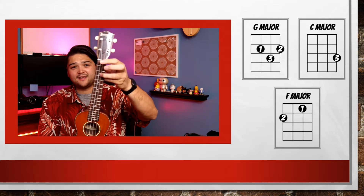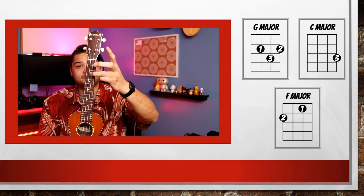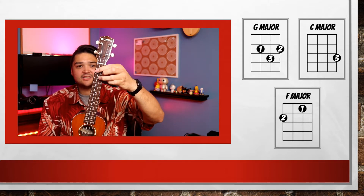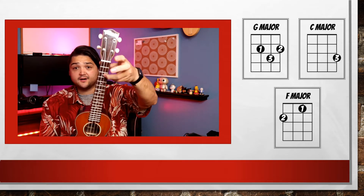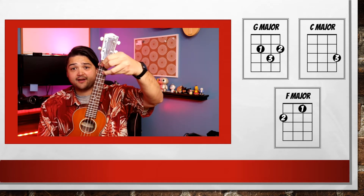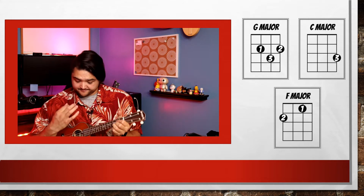Now we're going to learn our new chord: G major. Your ring finger will go in the second string, third fret. Your middle finger goes on the first string, second fret, and your index finger goes on the second string, second fret. What I like to do is use my ring finger for an anchor, and the other two fingers go in the second fret of the first and third string. The G major chord sounds like this. Will you play it with me?